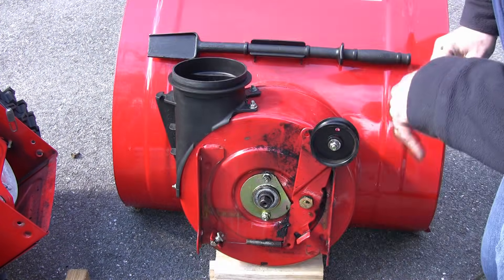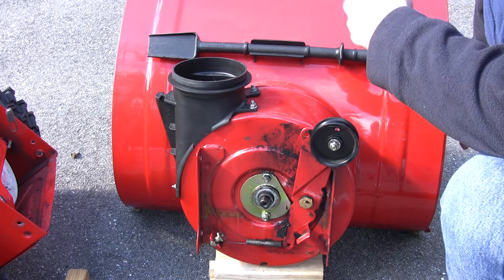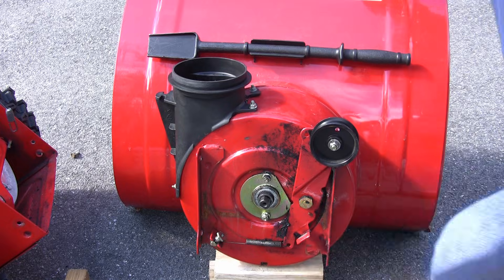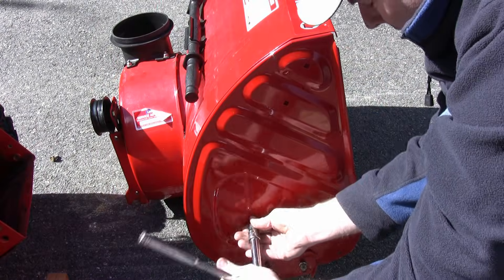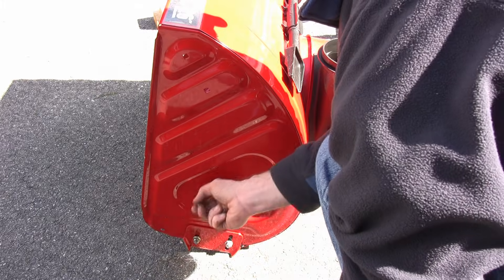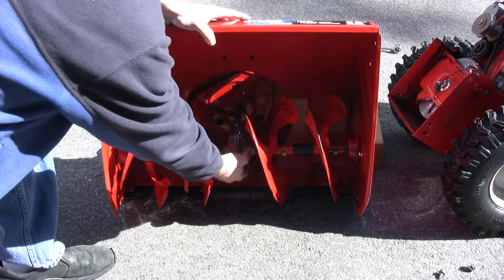At this point, we have to remove the auger pivots, or whatever mounting brackets are on the other side. You don't need to remove these two — those just hold the bearings. You need to get rid of these ones on this side. And now the whole unit should just slide out.